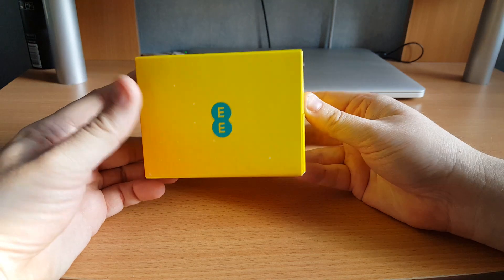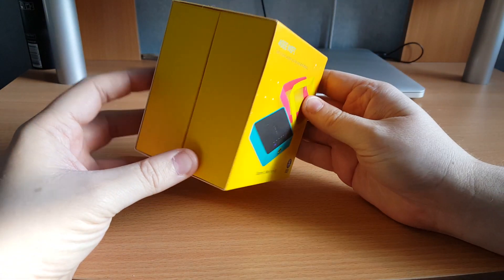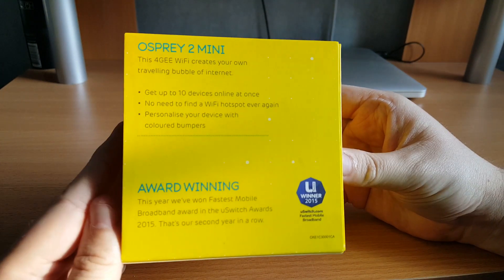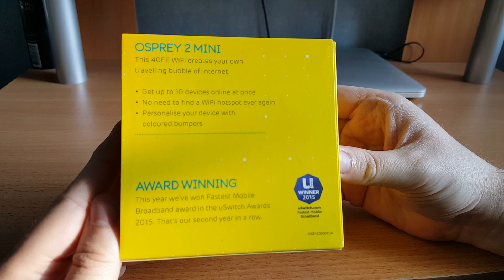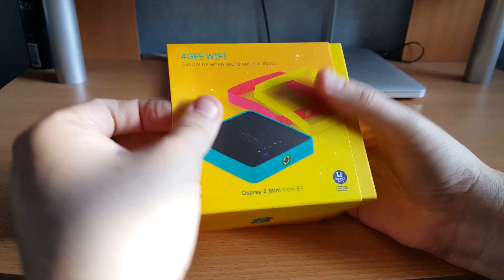As you can see it's a pretty simple box, very EE branded yellow with the green EE logo all around. You get a picture on the front and the EE logo on the sides. On the back you've got some key specs — you can get up to ten devices online at once, no need to find a Wi-Fi hotspot ever again. You can also personalise your device with coloured bumpers, which you do get some of in the box, plus information about their network.